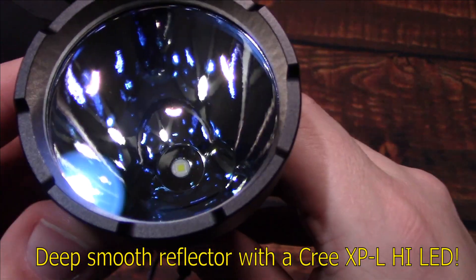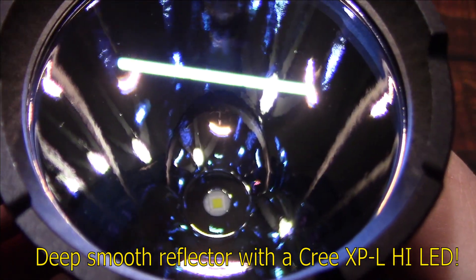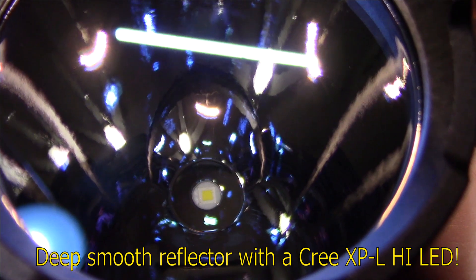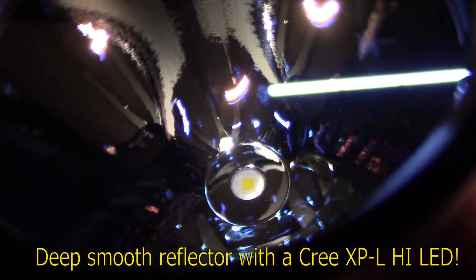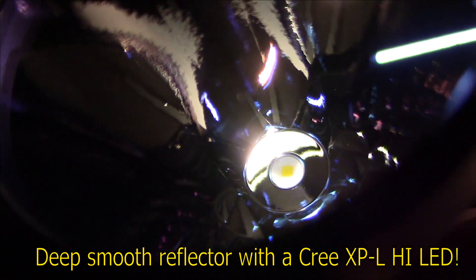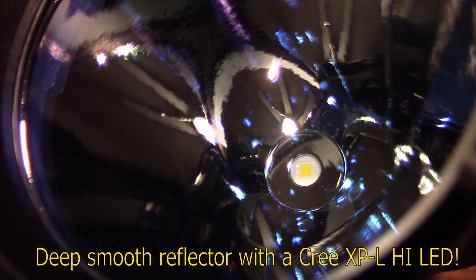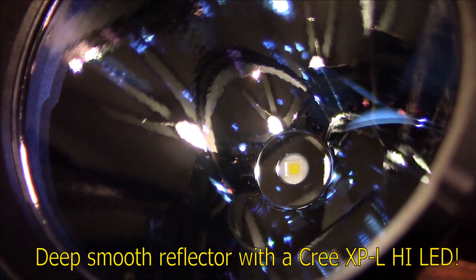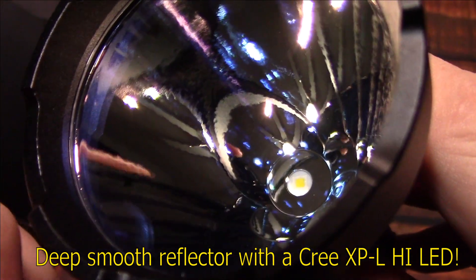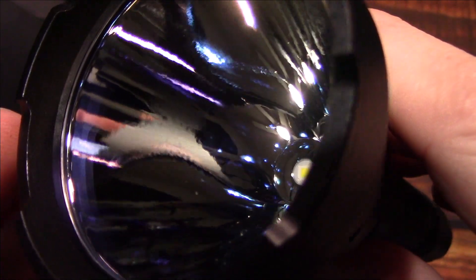Now let's take a look at the smooth deep reflector. This light is running the Cree XP-L High LED. Let me try to get the best angle — there we go. That looks really sharp, no dust underneath or behind the lens, which shows really good quality control.